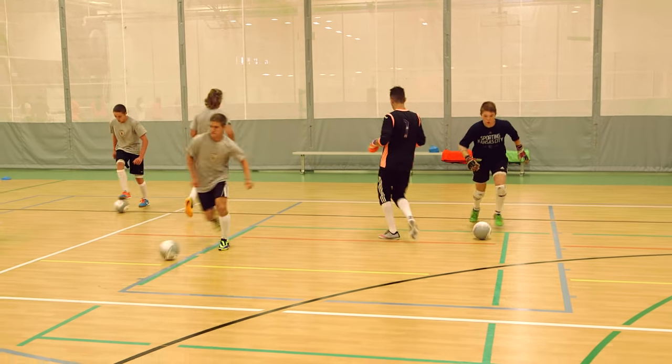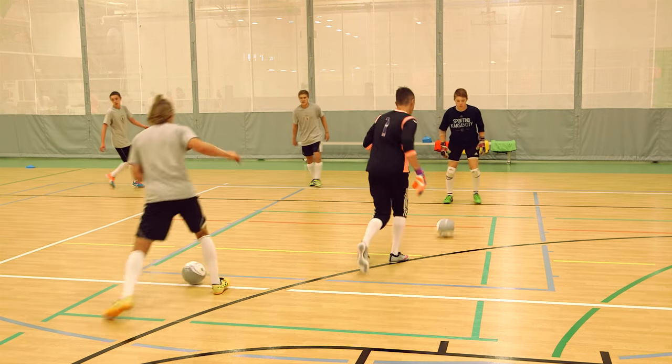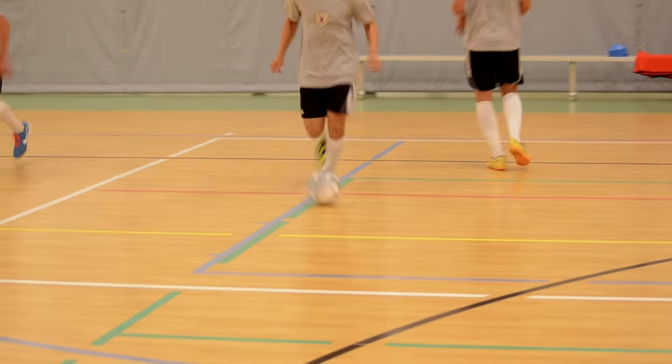I take my defender down the court, I drive him, same foot, nice easy pass back to my teammate. Receive it with the sole of the foot away from me.